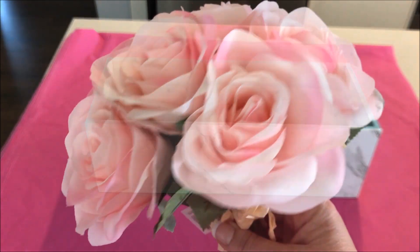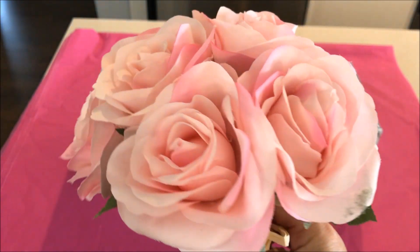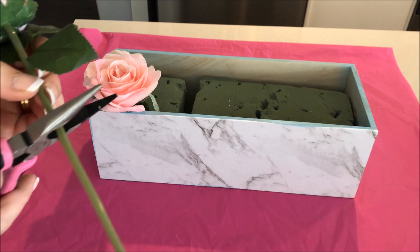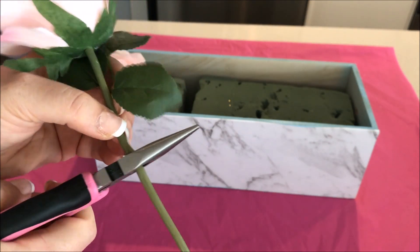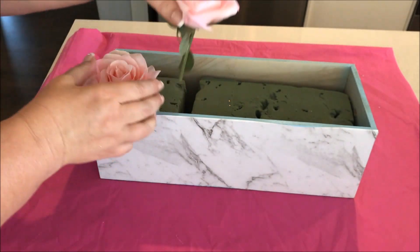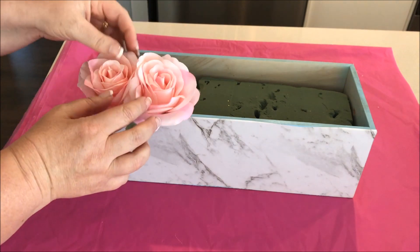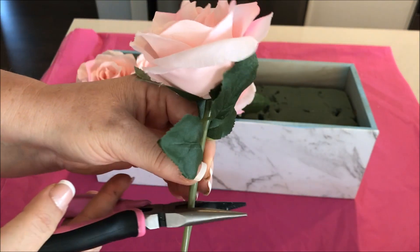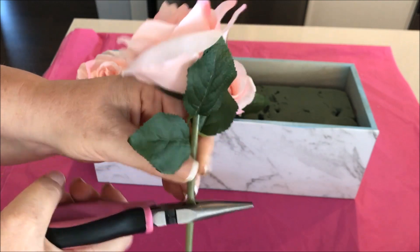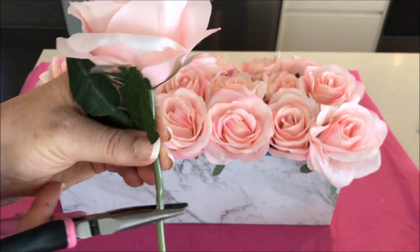Using my favourite Kmart Australia flowers, I cut them to size and placed them in the foam. I used three bunches of these flowers and they were $5 each.